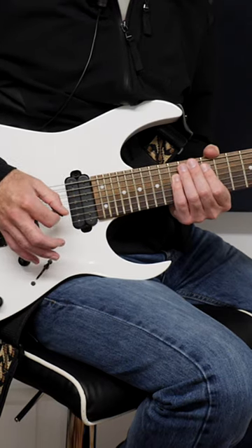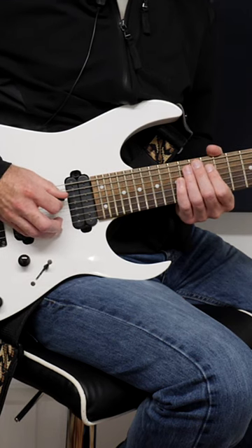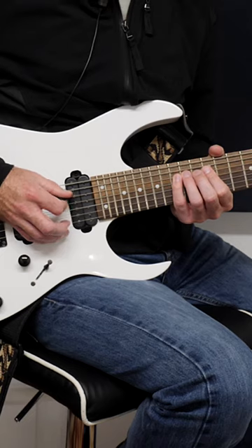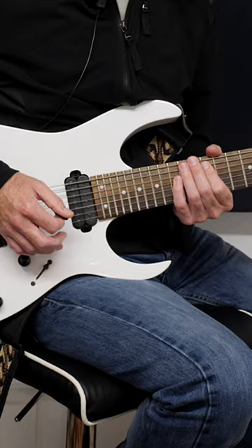This is going to make your alternate picking way more accurate, because when you go back to playing stuff on one string or even two strings, that's going to feel so much more easier after doing one note per string.